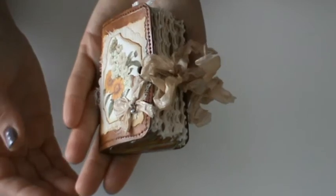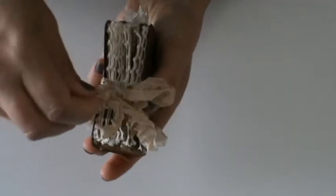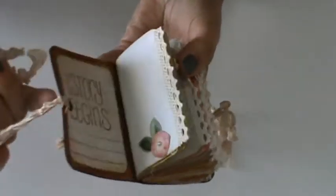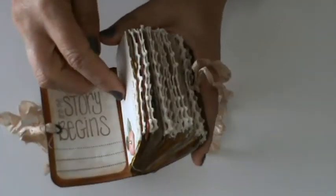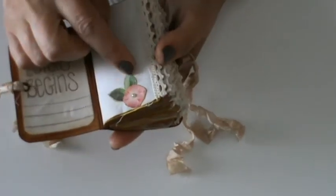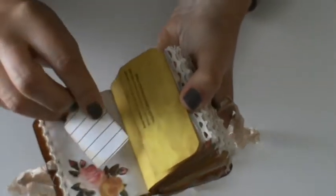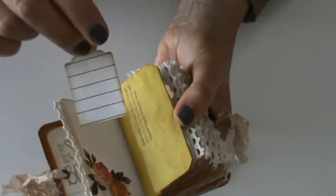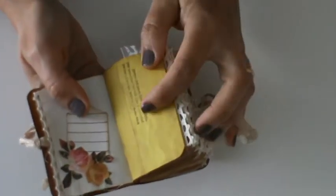I will show you the inside — it's not going to be easy because it's very tiny. Okay, let's open it. I stamped 'and the story begins' and glued it here. Some pages have lace on the edge. This is a flower with a pearl on the center. Here I made a tuck spot with some tsunami rose flowers.